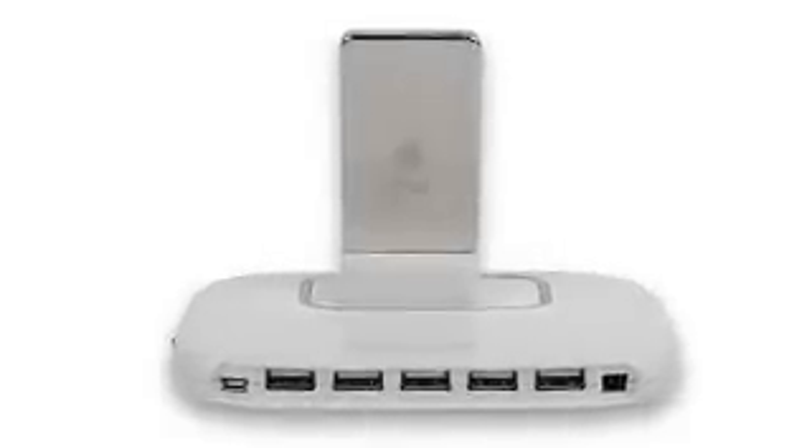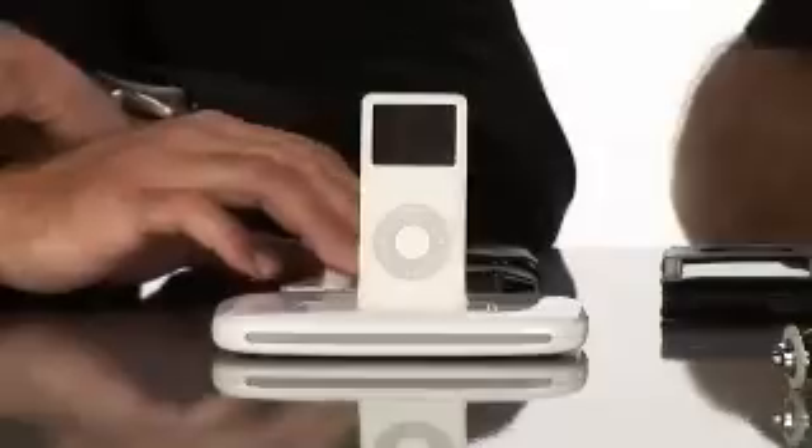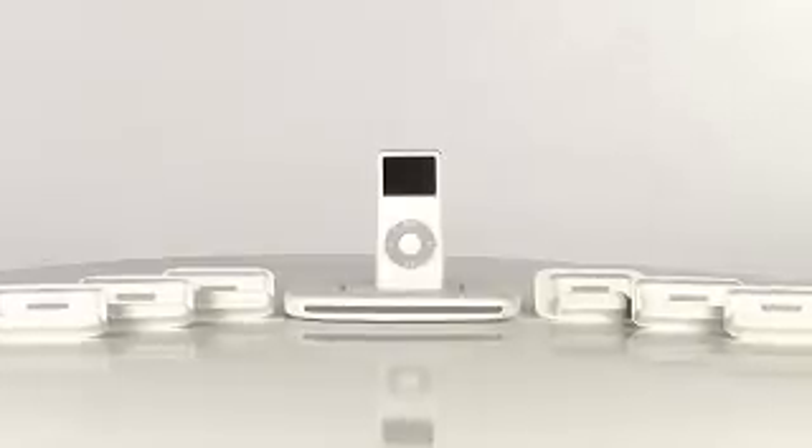Now, obviously, we have one type of iPod here today. Is it compatible with all the other iPods out in the market? Absolutely. It's a great benefit to this product. If you're a home that has multiple iPods, you'll actually be able to change out the sleeves on the product to use your legacy iPods as well as your Nano or your iPod video.